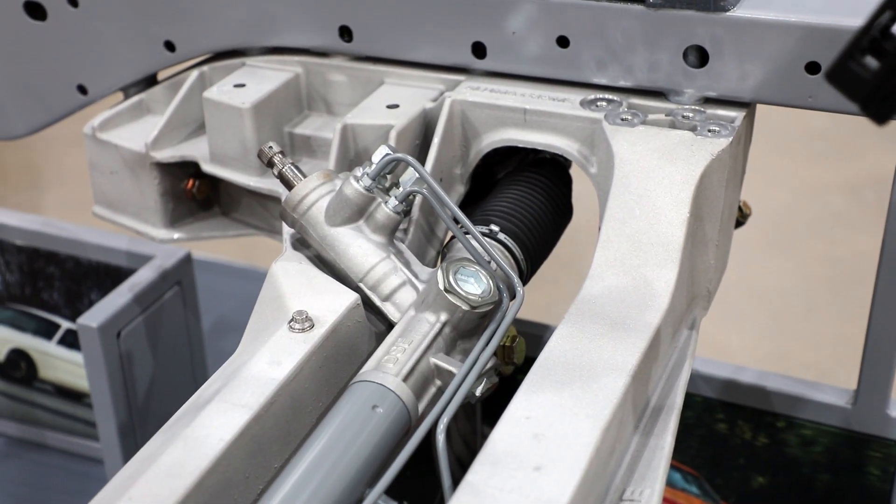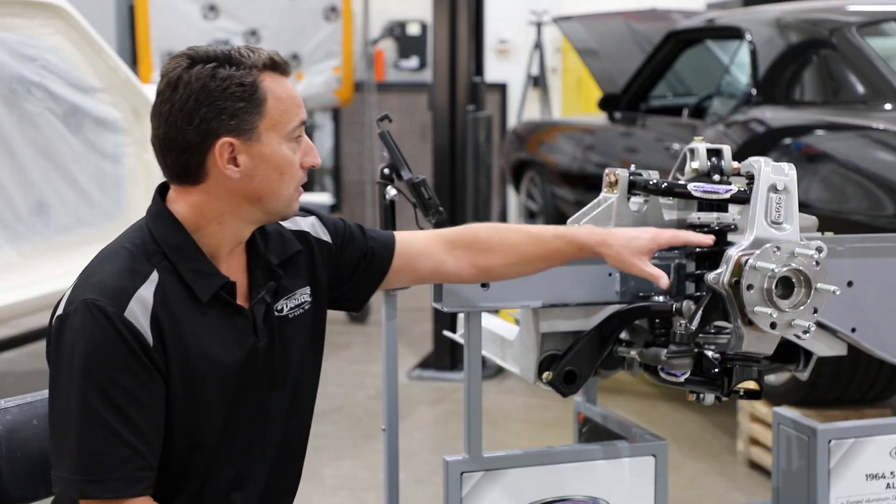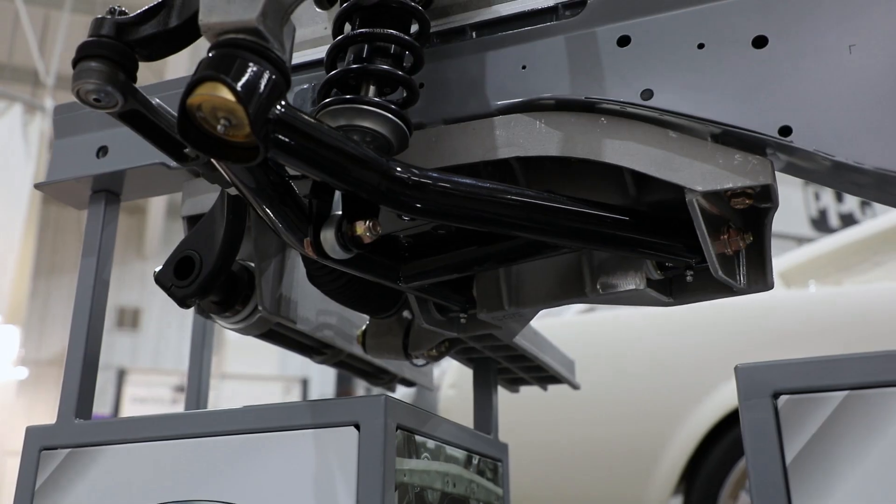Another cool thing is that we're converting your older Mustang with rack and pinion steering that's connected to a forged steering arm. We also have tubular upper and lower control arms to complete the package.